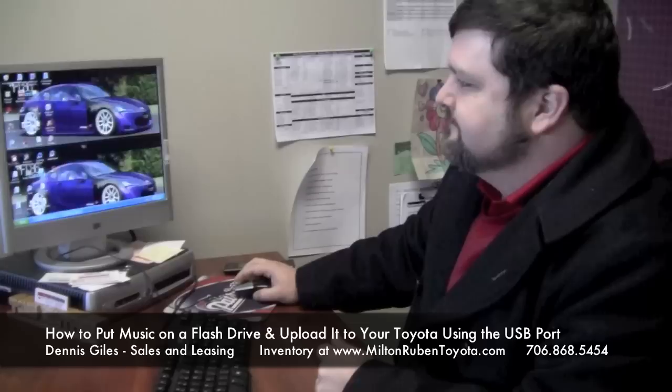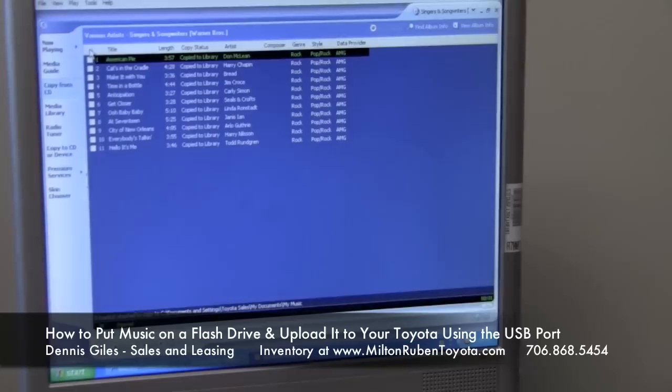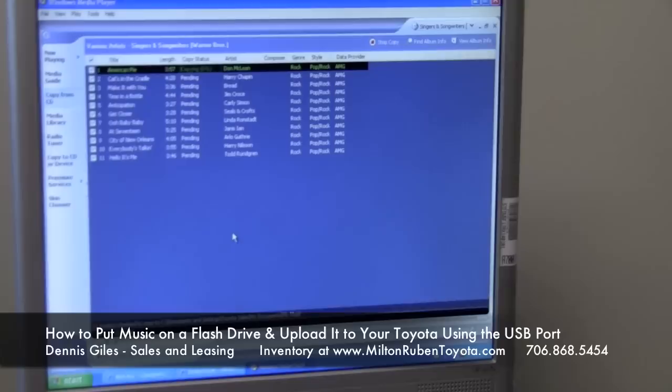Once you open that up, you'll see it play right here. Once you go to the Play menu on Windows Media Player, you're going to want to go to Copy from CD. Once you check all these boxes — there's a button up here to check all of them at once — click Copy Music, and they'll automatically copy onto the hard drive.